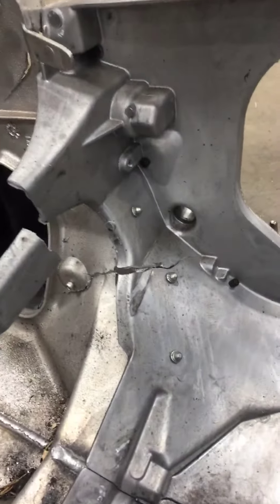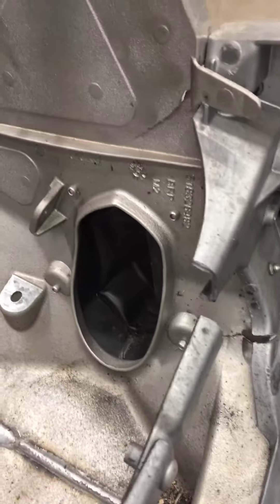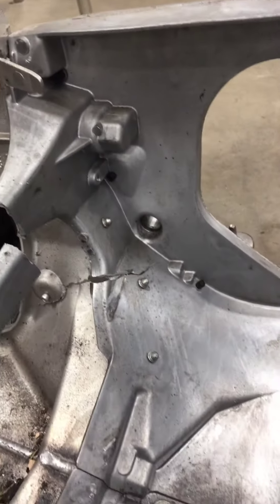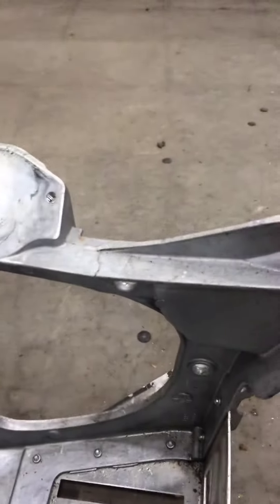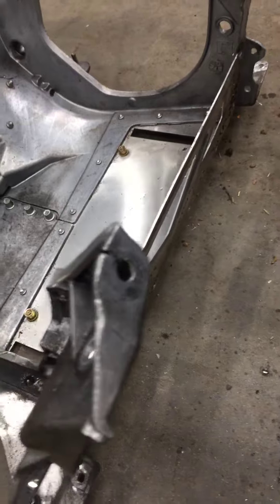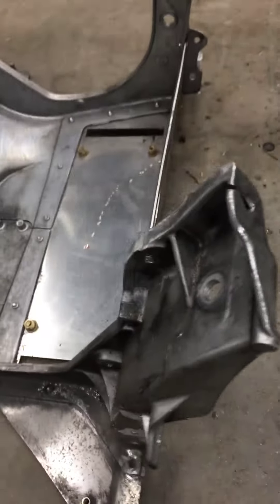Just looking at the E module, you can see the fracture down at the bottom. And it comes all the way up into the S module and up on the top. Pretty big hit there. Got a crack right behind the engine mount over there, and a break on this side on the engine mount as well.